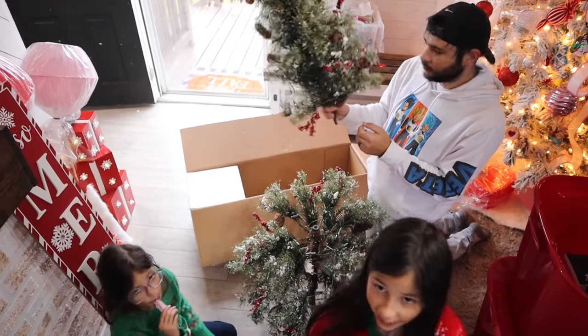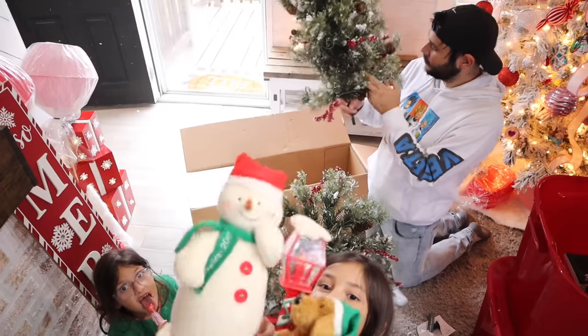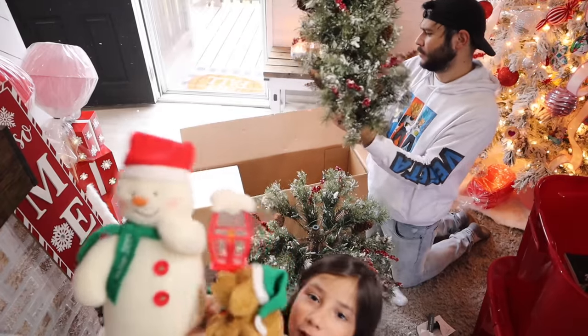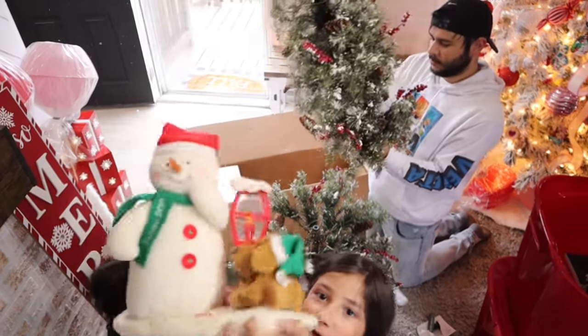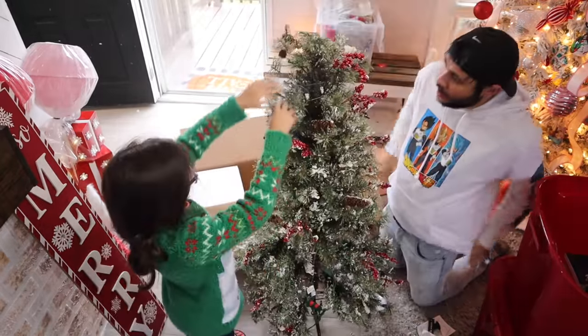I loved this thing last year, so I'm putting it in my room. Where'd you get that from? That's pretty, ain't it, for a little tree.